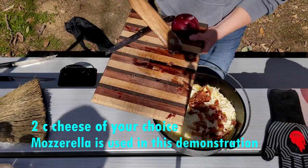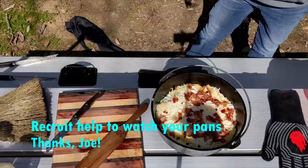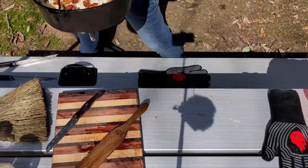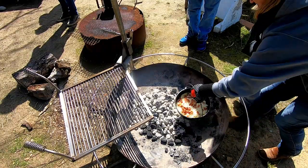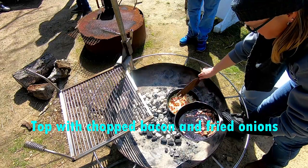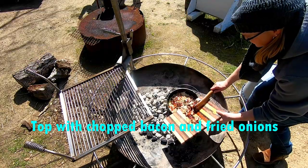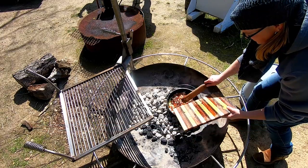Oh, I was going to put it under charcoal. Not all the grease — it's good for you.